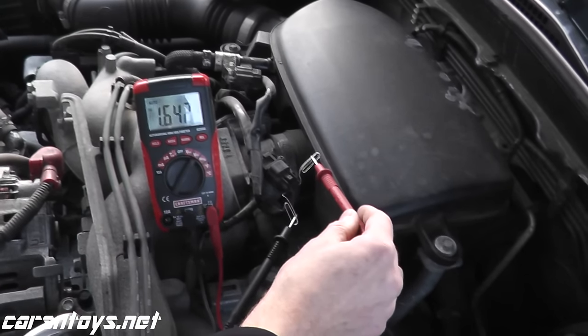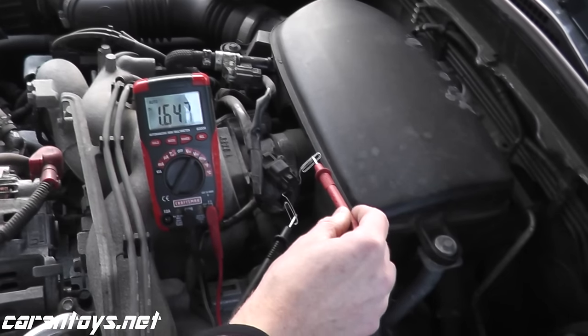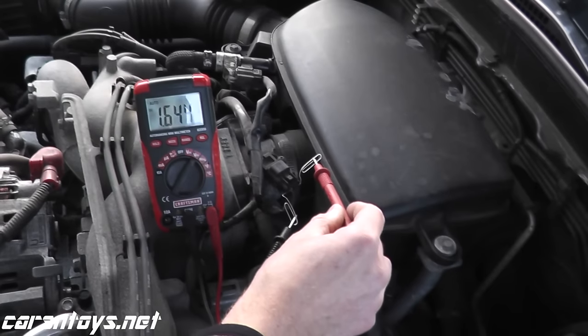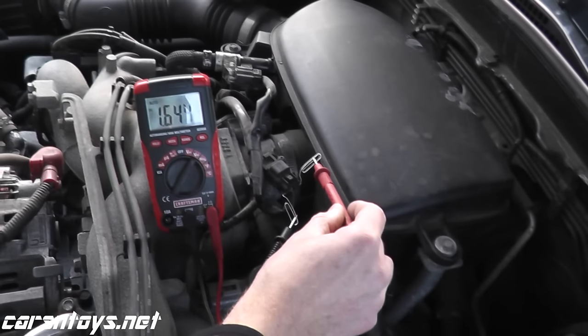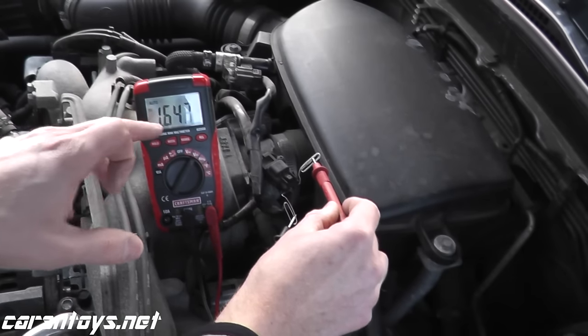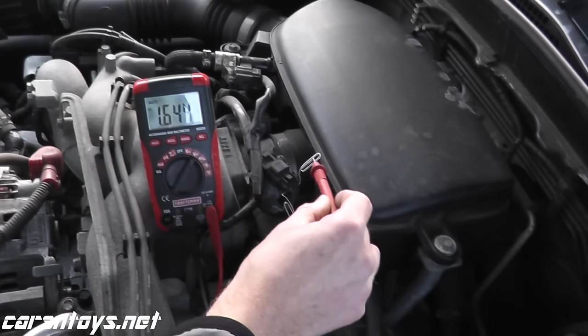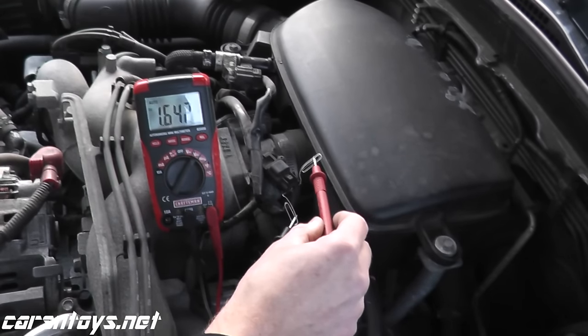As you can see, we have 1.6 volts at idle. That verifies that this sensor is working perfectly fine. P0107, you would see around 0.5 volts or less. Trouble code P0108, you would see 4.5 volts or more. If you see either of those values, that's a very strong indication that the sensor is no longer working.